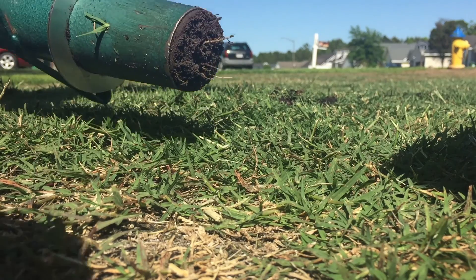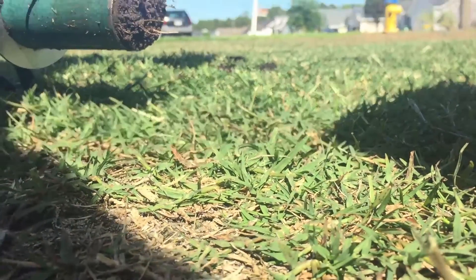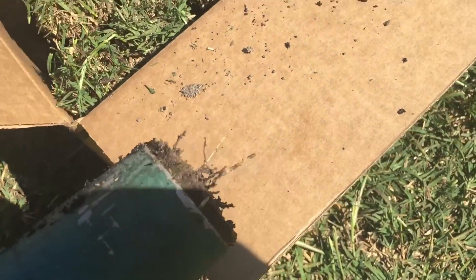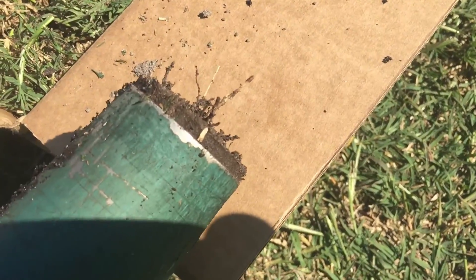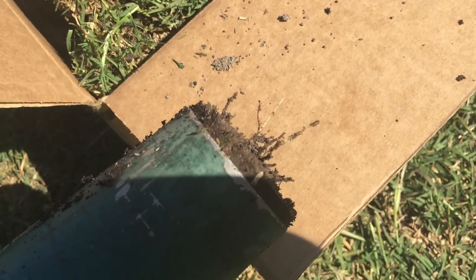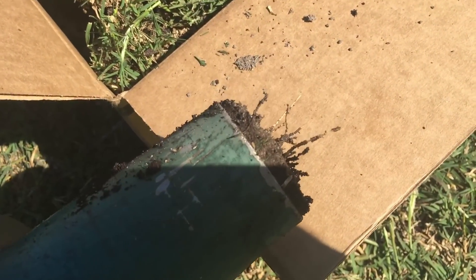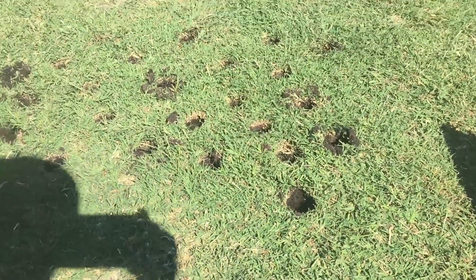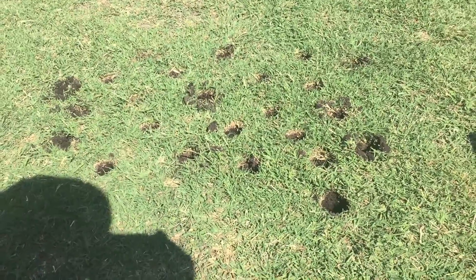I have roots — see that long one right there? I have roots that are extending past four inches over here with the Bermuda in this really dense area. That's one of the reasons that I chose this spot. Those are extending easily six inches. Thanks RGS.